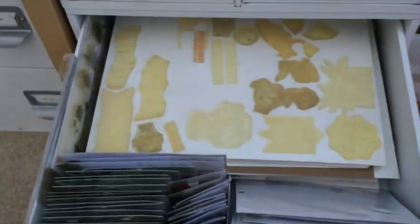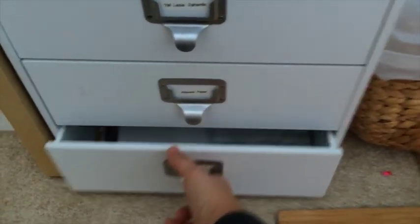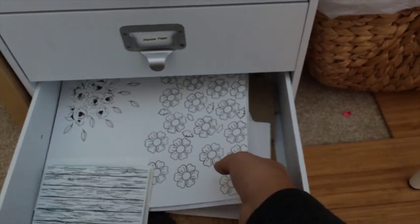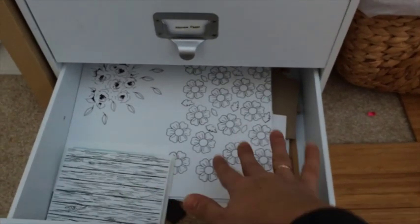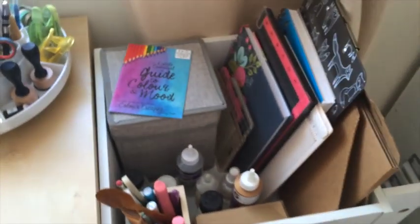I stamp them on a sheet so I can see what I'm storing there. Next drawer is very simple — just paper from Altenew. And this drawer I use to store whatever I'm working on at the moment, so if I clear off my desk I put it there.